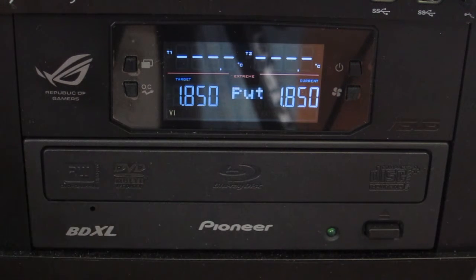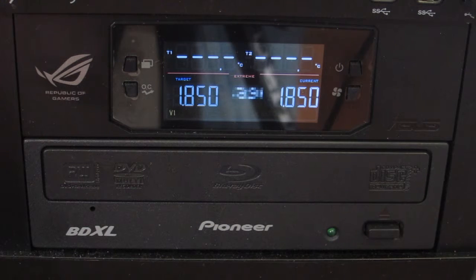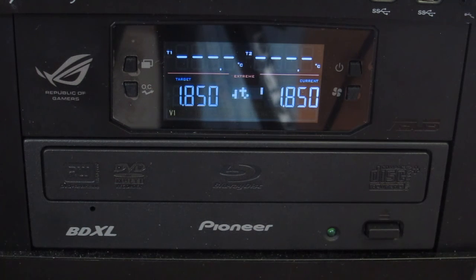ASUS also provides a lot of software tools to control the motherboard, and there are a lot more controls available through the software. The software is maybe a little more functional, but this front panel controller is definitely a quick way to make changes.